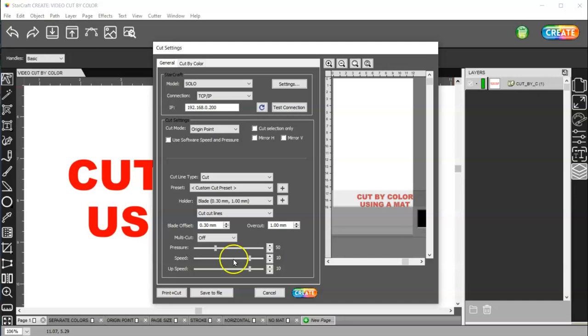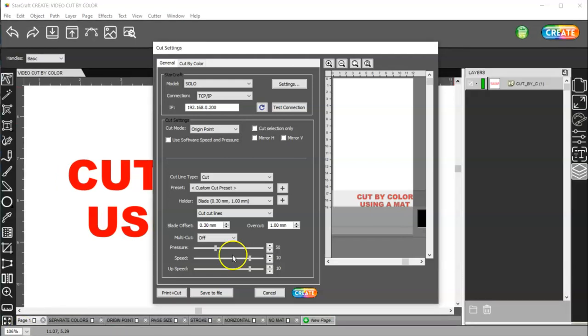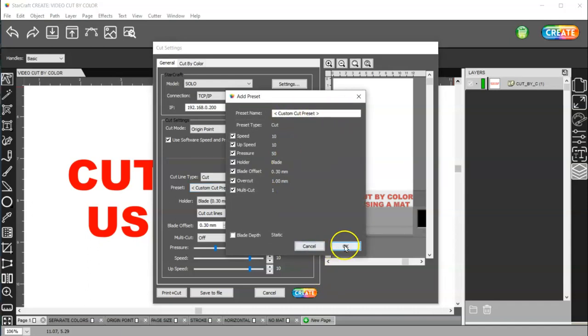Then you could go ahead and cut. You can also go to your Solo machine and go to force and speed and set your force and speed without making a preset to save in the machine. You can cut with whatever you set that force and speed at. If you have this checked, then you need to use these settings down here. You can make a custom preset by setting your settings here and then clicking the add button, give it a name, and click OK.